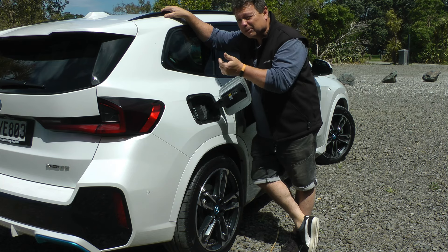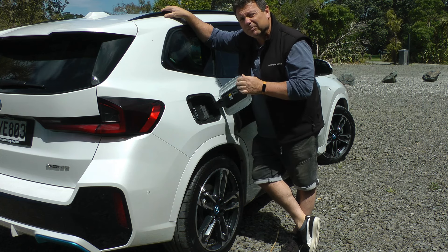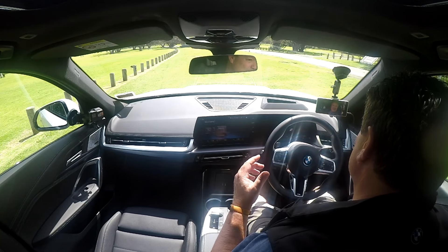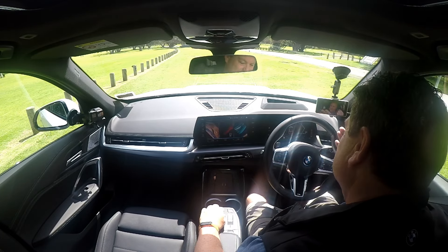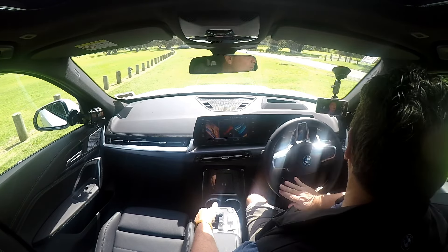It's also got a lovely boost button which gives you 10 seconds of extra power. Let's take it for a drive. To get it going, you simply sit in, push the start button — it sparks up with a lovely electric sound — pull it back to D and away you go.